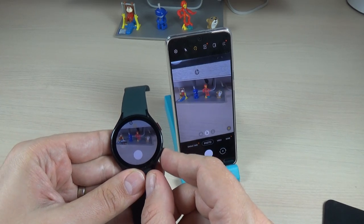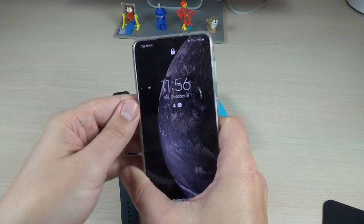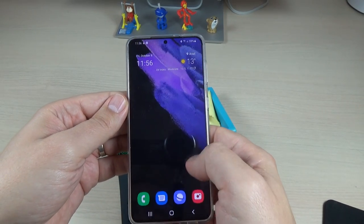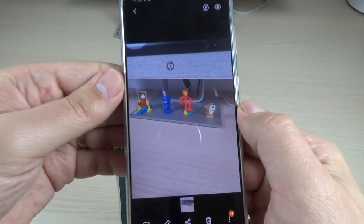Now let's exit, and I will go on my phone to see the photo. Let's go to the gallery — and here is my photo.